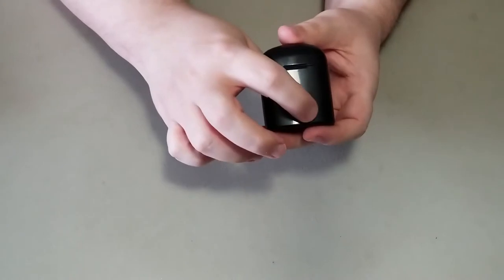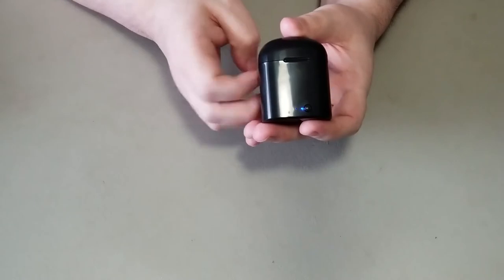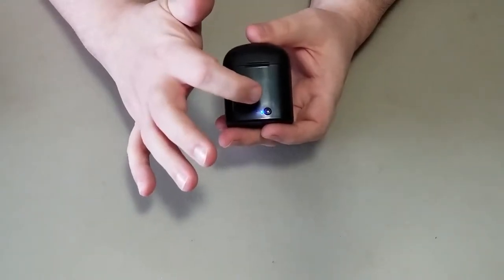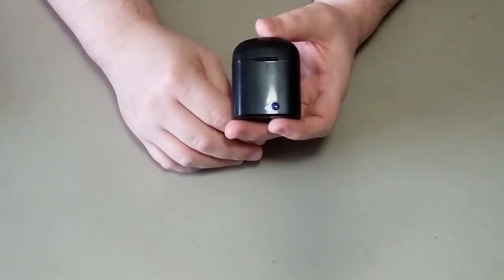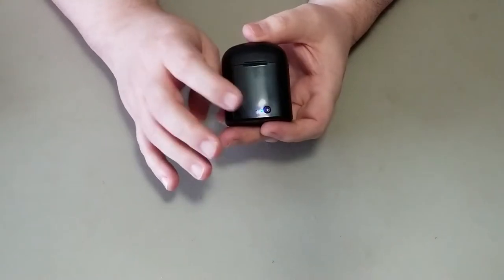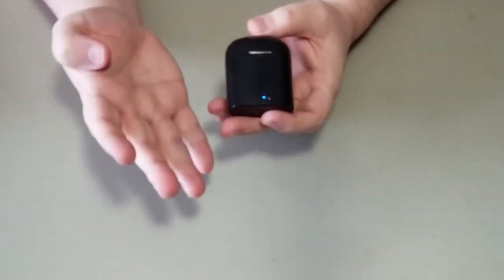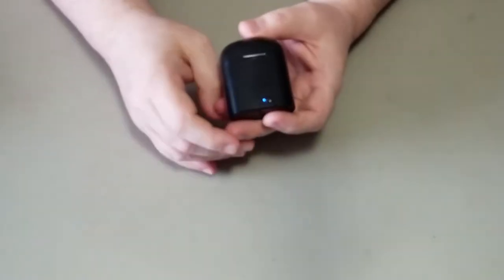Here's our case. On the front, we have a little button — that's the power button — letting you know the case is turned on and it is charging the AirPods. One interesting thing I found is it only has two LED lights, so it's kind of hard to tell exactly where you stand as far as charge goes. With one light on, does that mean 25% or 50%? It's hard to say. Most of them have four lights or at least three. This one only has two.